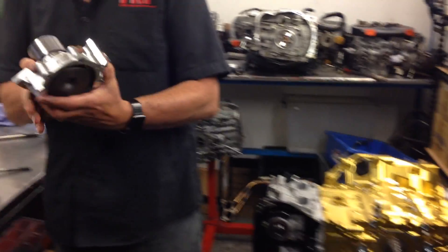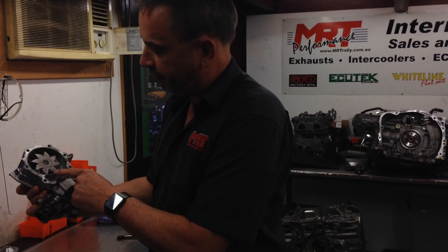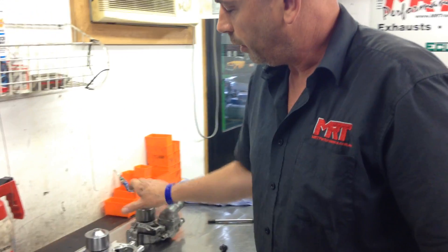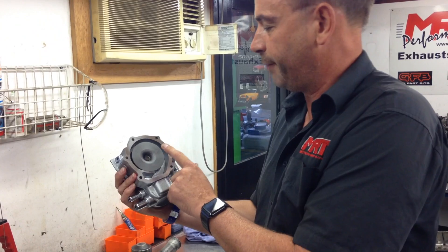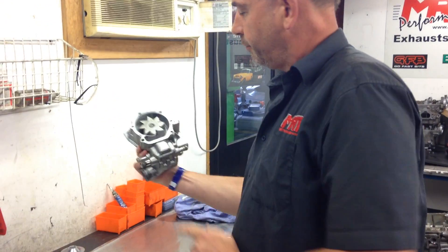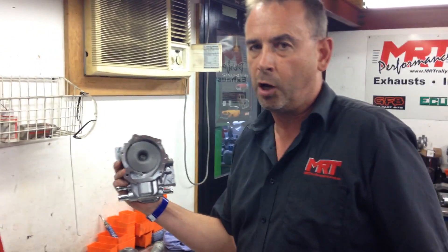There are several options when it comes to water pumps. Depending on what year model Subaru engine you have, it may have a pressed vane impeller assembly inside, or it may have a cast vane. It's generally accepted that cast vane water pumps are more efficient and more reliable. So if you're spending this type of budget on an engine rebuild, the cast vane water pump is the one you want to opt for.